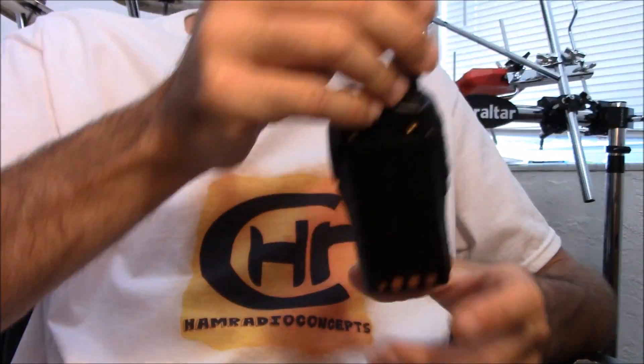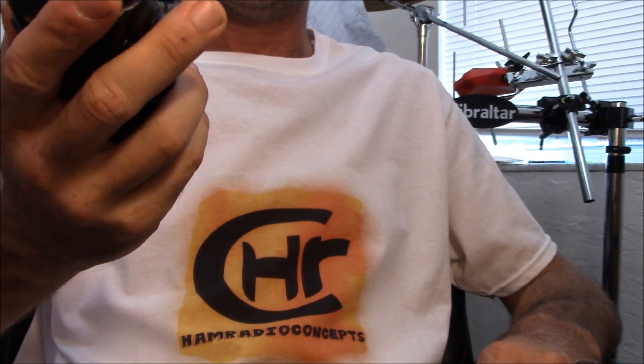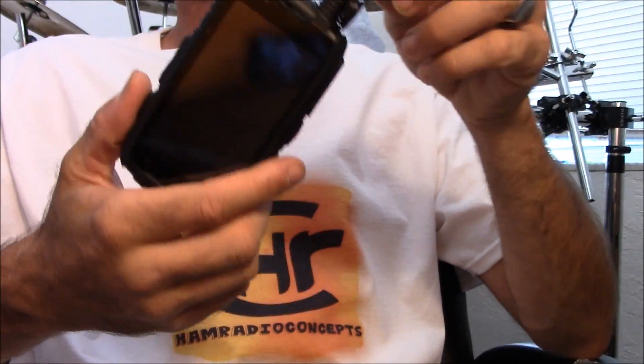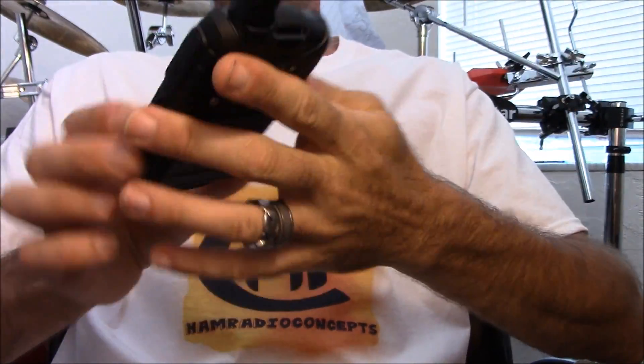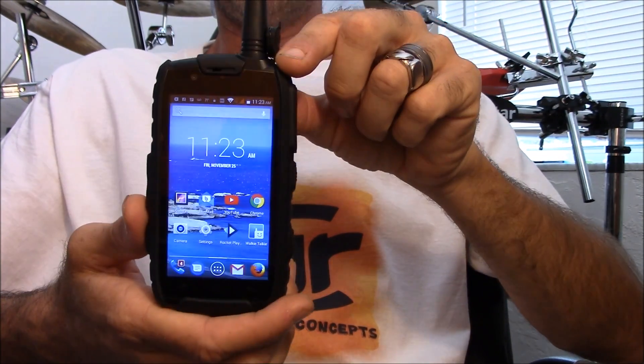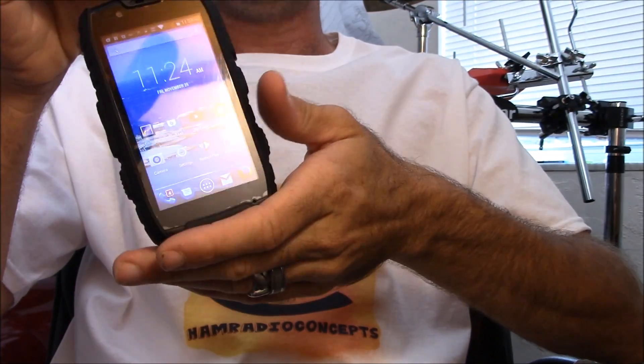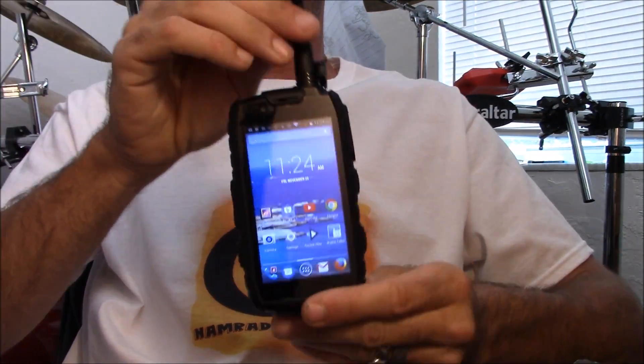Imagine you're using a Baofeng or a VHF/UHF handheld in your travels. Now imagine having that built into a smartphone. This is an Android-based smartphone with an RF transmitter in it, from a company called Outphone — O-U-T-F-O-N-E dot com.